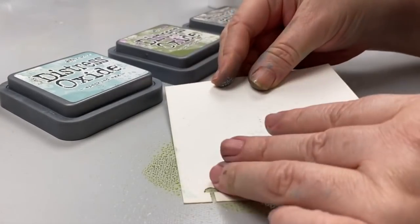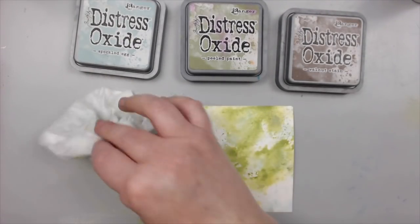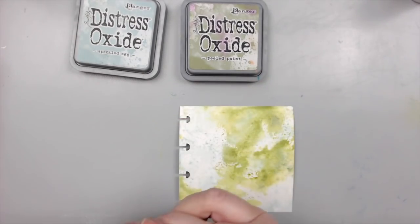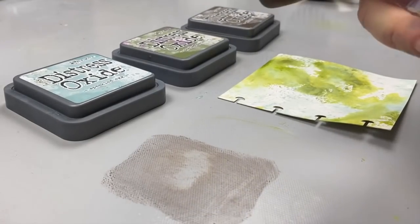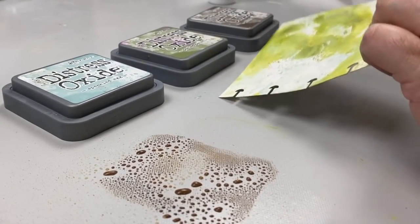Between nature, which we know got it right in terms of colors, and cities and people creating products, they know colors and they put them together in a way that is pleasing to the eye.